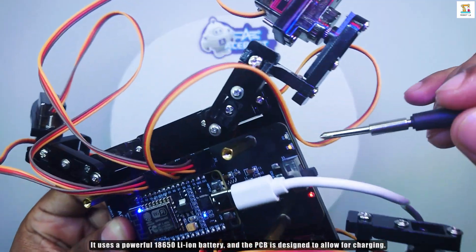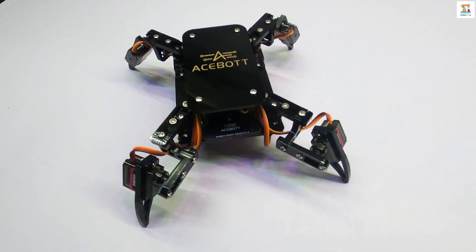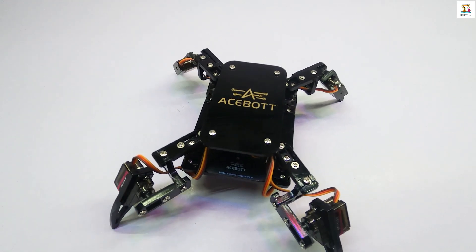Extended playtime, easy to charge. High capacity batteries, playtime's large. Uninterrupted fun, no frequent recharging. Performance steady, always enlarging.